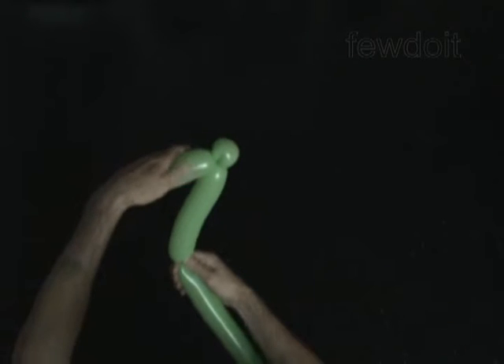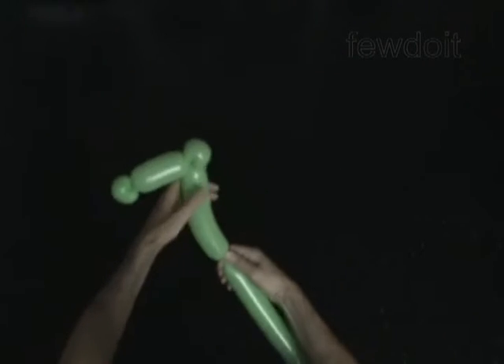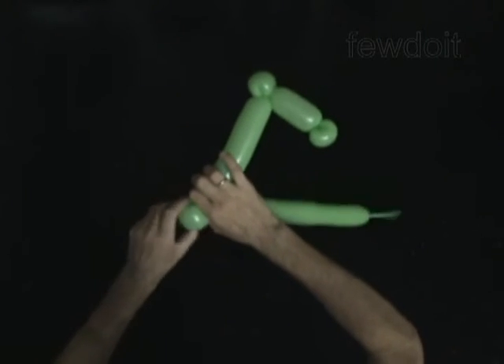Twist the fourth 7-inch bubble. Twist the fifth soft 2-inch bubble. Lock both ends of the fifth bubble in one lock twist.